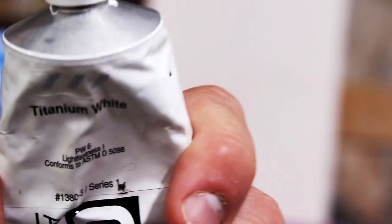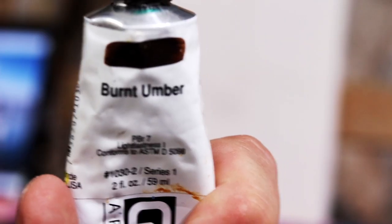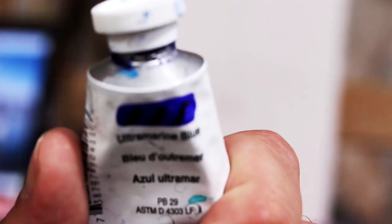Let's run through the colors: titanium white, mars black, quinacridone red, pearly red, primary yellow, yellow ochre, van dyke brown, blue number, pale green, quinacridone blue, and ultramarine green blue.